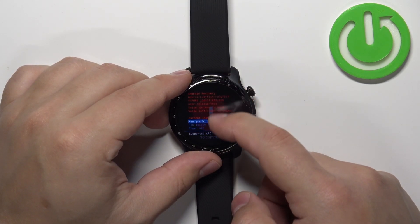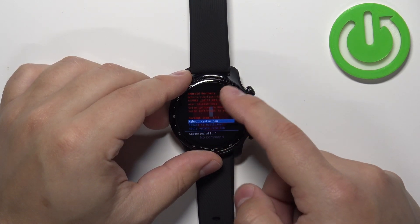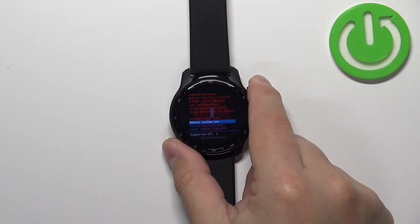To exit this menu, you can select either reboot system now or power off depending on what you want to do with your watch. If you want to boot into the system select reboot system now, and if you want to power off the watch select the power off option. Once you select one of the options, confirm by swiping left or right on the screen or by pressing the upper button.